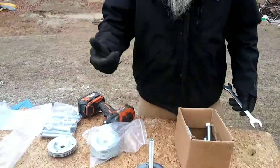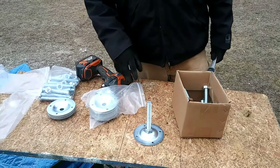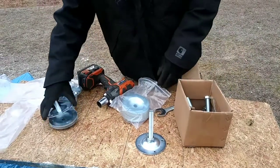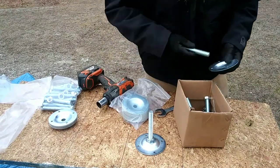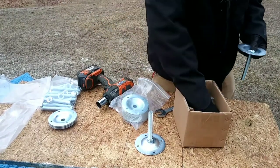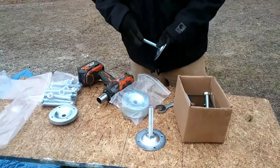All right, there you have it. I see a lot of guys fighting with them, doing them all by hand. You could use a drill for this — you could get an adapter for your impact screwdriver and do the same thing.